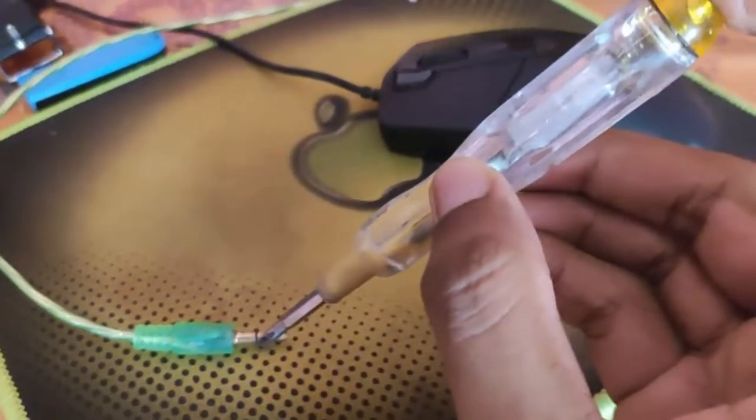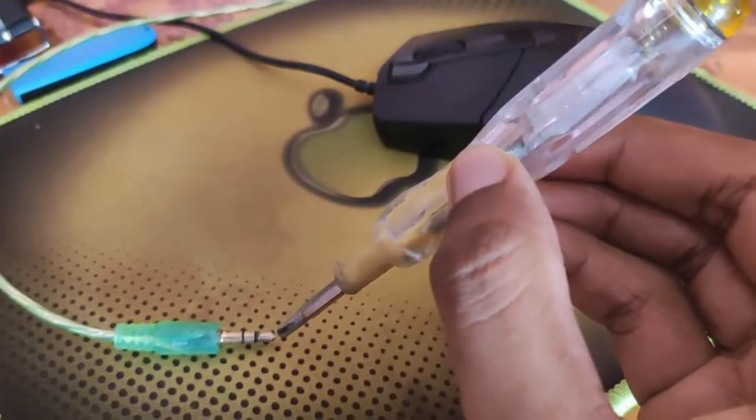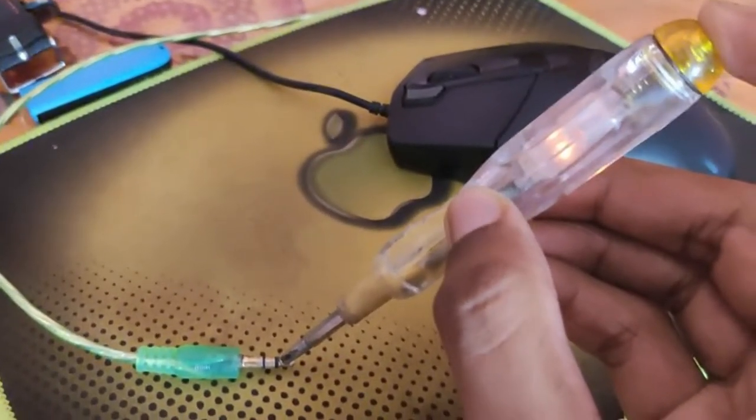Sometimes you get a shock when you touch your CPU or anywhere connected with it. This has happened and what could be the solution — we will figure this out today.